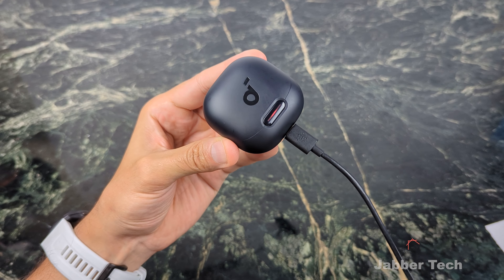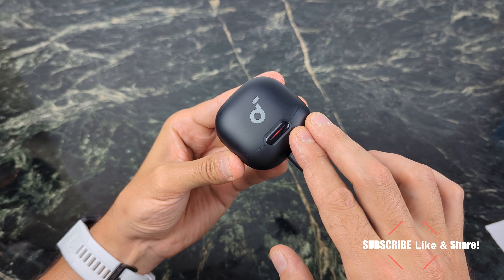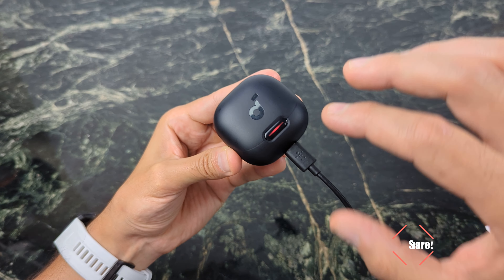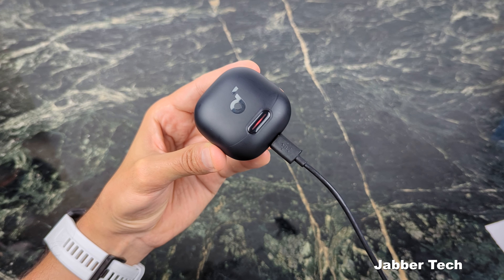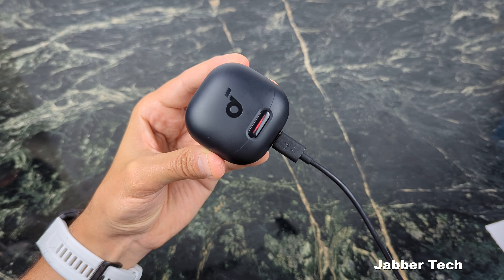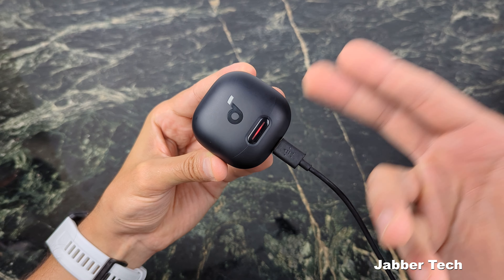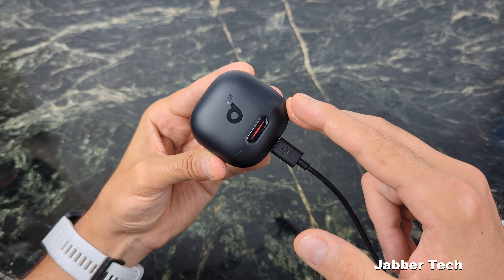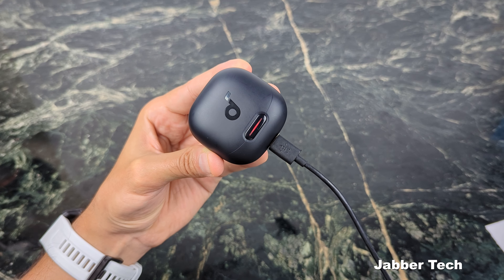When it comes to charging up your buds, what I like about the Liberty 4s is you get this really nice status indicator light on top — a light bar right on the front. So many buds give you just a tiny little indicator that you have to squint to check if it's charging. This does support fast charge: ten minutes of charge is going to give you about four hours of listening time. So if you're in a hurry, plug them in before you put on your jacket and you'll be good to go.